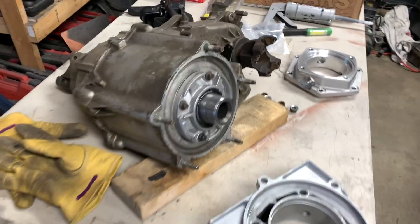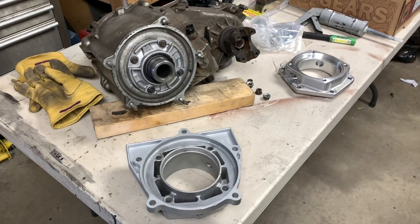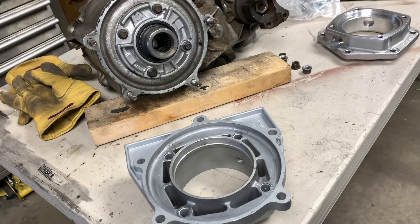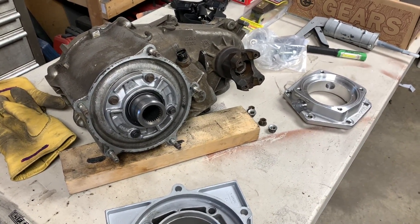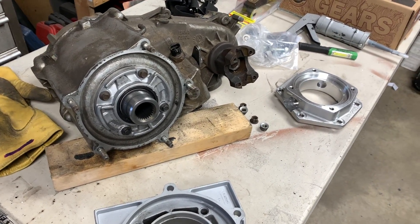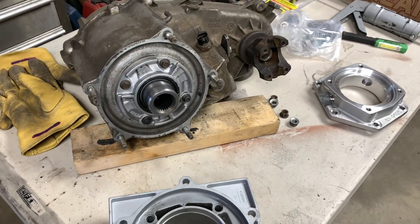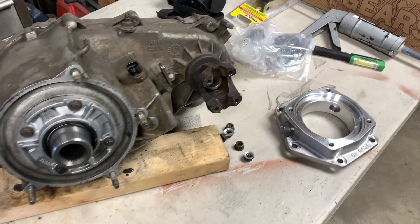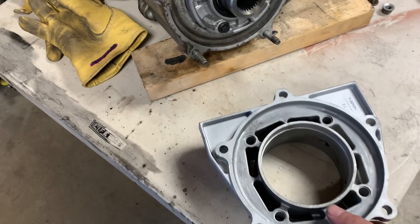Good day everybody, welcome to today's video. We're going to be doing some machining today. If you guys have been following this LS swap on this channel, I rebuilt the transfer case and made a last-minute decision — I decided I wasn't going to use the Dakota Digital emulator I got. I want the VSS sensor between the transmission and the transfer case, which opened up a pile of worms. I talked to the guys at Advance Adapters and they told me to buy this.